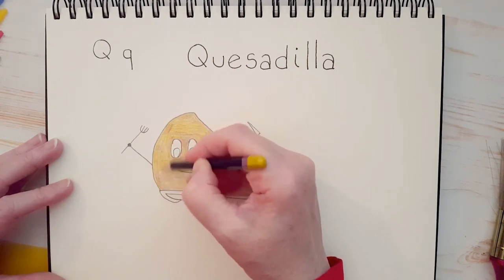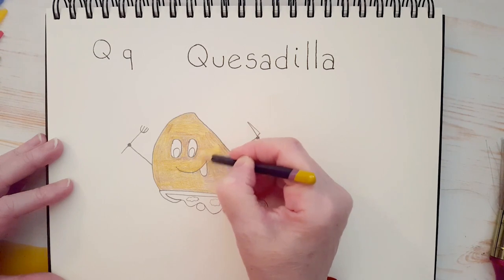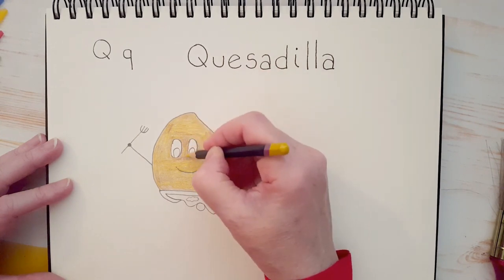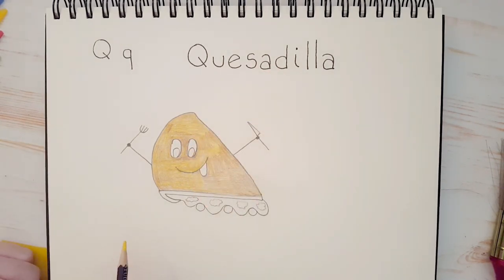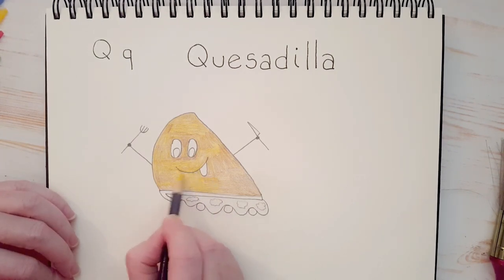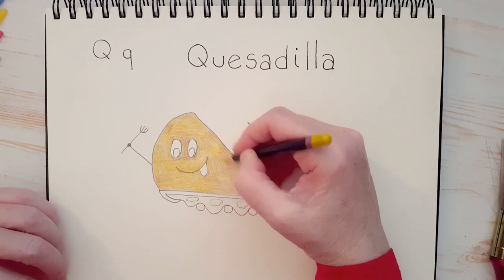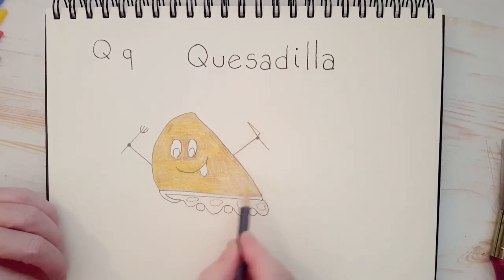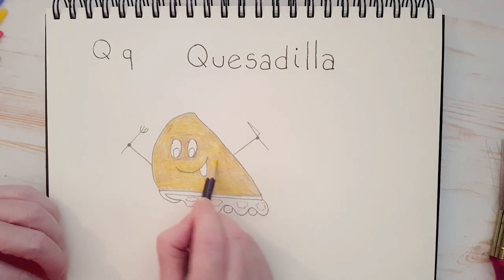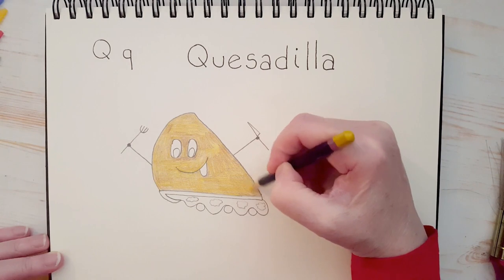Can you think of any other food that begins with a Q? There's a grain called quinoa, but I didn't know how to draw that. And there's a fruit, I think, called a quince, but I've never eaten one so I didn't feel like drawing it. Then I started thinking — do you remember that stuff you put in your milk to make it chocolate? Nestle Quik. Quick begins with a Q. I love chocolate milk. I used to drink the strawberry Quik powder, put it in my milk and it made strawberry milk. It was so good.